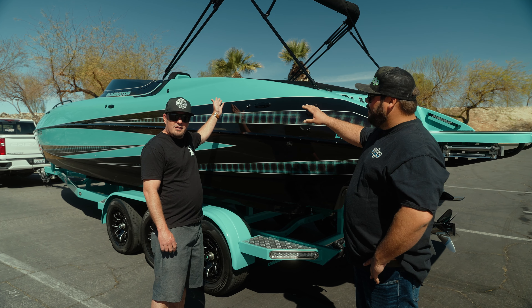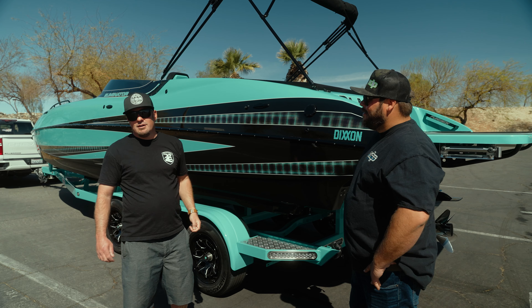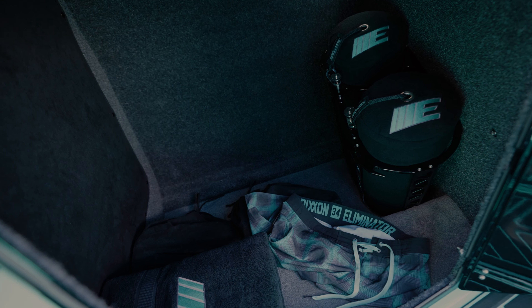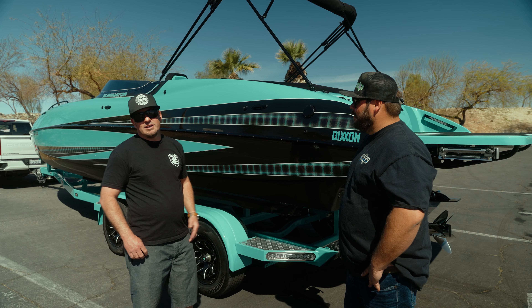We've got the ultra suede in the interior. We've got lots of storage. It's got a built-in ice chest, and then the best part is powered by a Teague Custom Marine 1050 Teague motor.